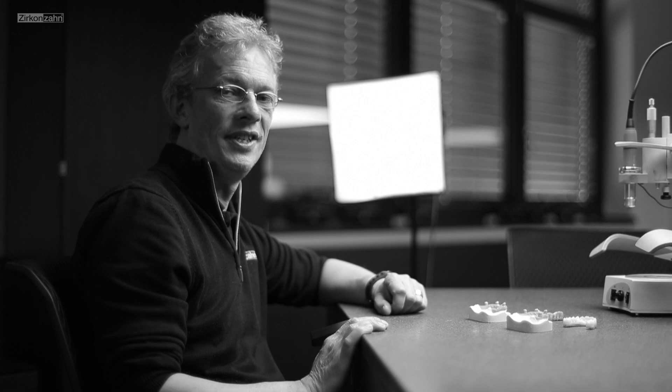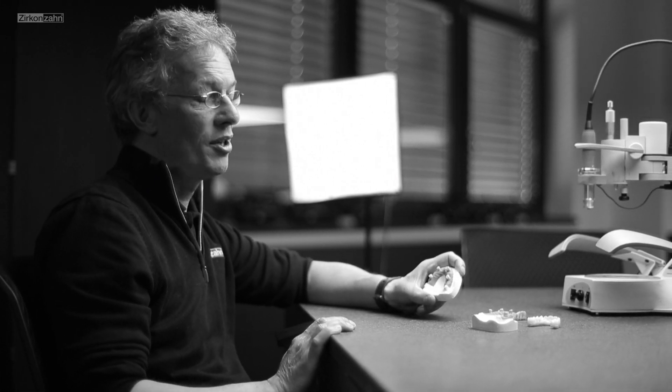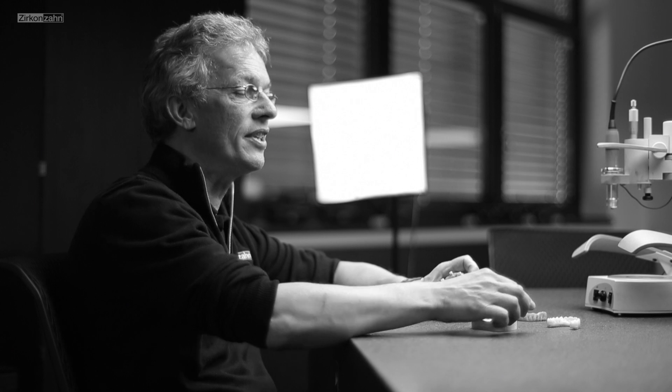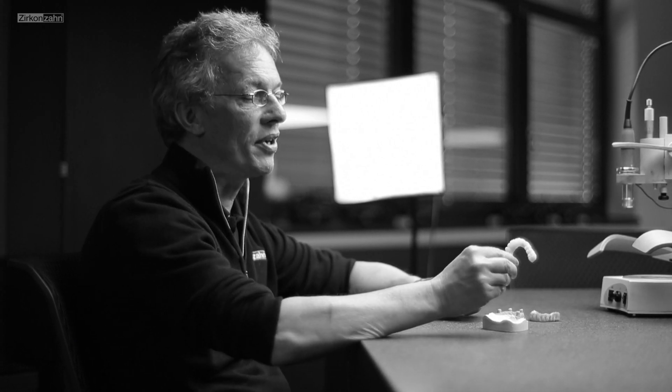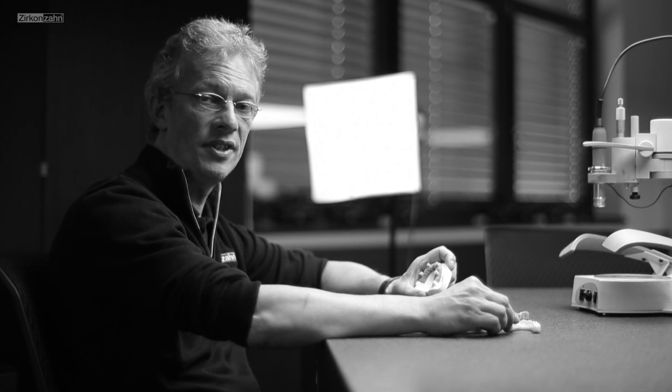Hello together. We have something new for you: a new course. It's a telescope course based on four telescopes with four friction gaps to receive a removable complete structure, and we want to do this course together with you.